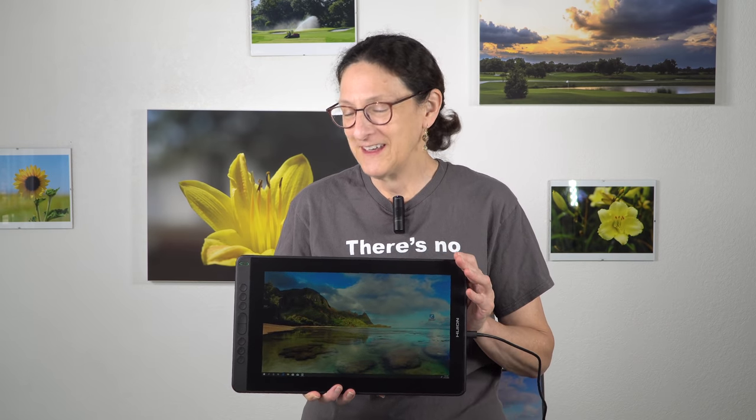So that's the Huion Canvas 13. Finally, they have really gotten it right, and now I don't feel like secretly I'm thinking 'go get a Wacom if you can afford it.' This is pretty darn good. Don't get the older Canvas Pro 13.